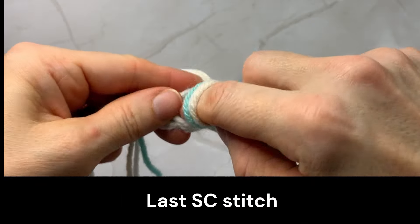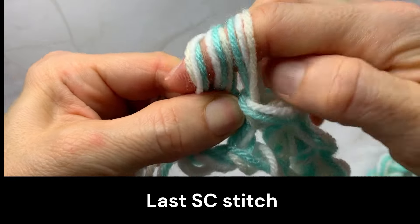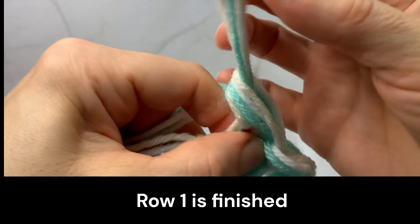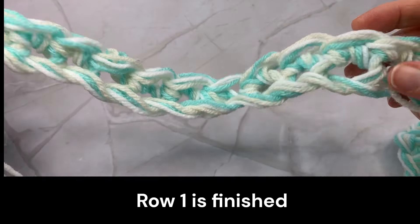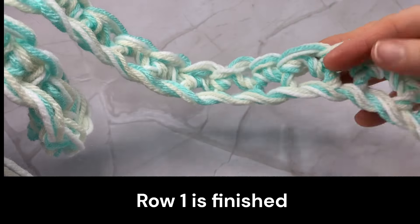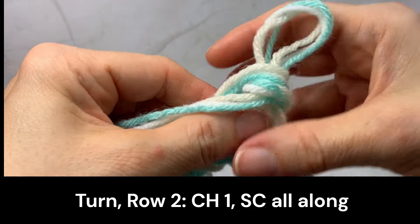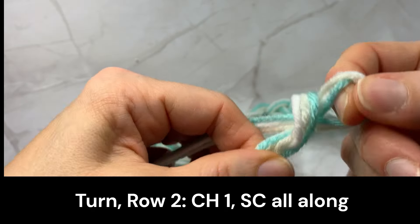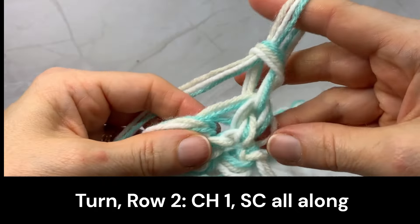Last single crochet stitch in this row — a little bit tight. Row 1 is finished. Turn the work and make a second row. Chain 1 and single crochet stitches all along the row.